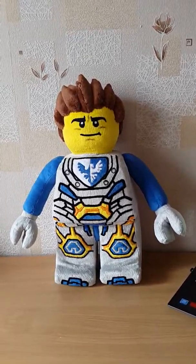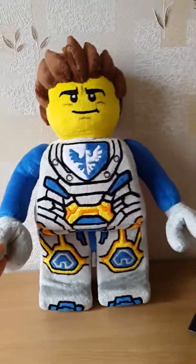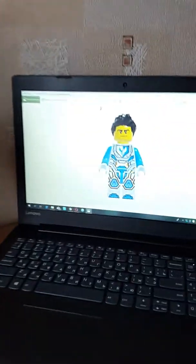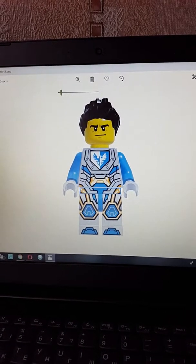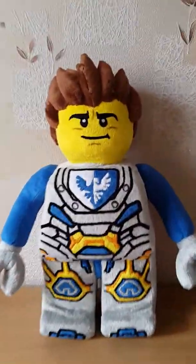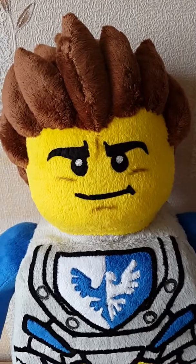Wow, the big Lego plush! You can see it is made of minky. I usually like all my toys and it is really big. Hello, Mr. Lego plush! I've got an order — my customer wanted to get a plush like this. I really don't know if it is from the Lego constructor or from the new Lego cartoon, but it doesn't matter.